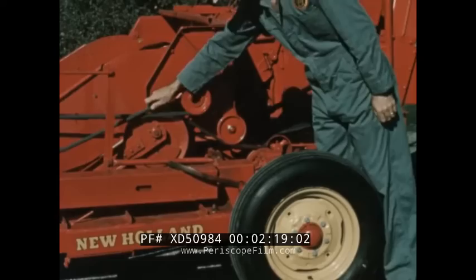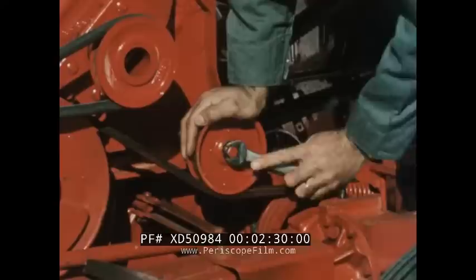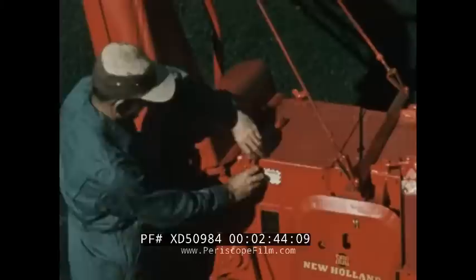On a new machine, the belts and chains should be checked after a short operating period. Adjust as recommended in the operator's manual for initial stretch and break-in. After this, check periodically. Loose belts can cause loss of power, reduce capacity, and limit the overall performance of the harvester.